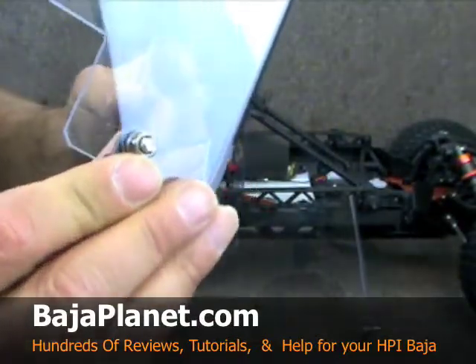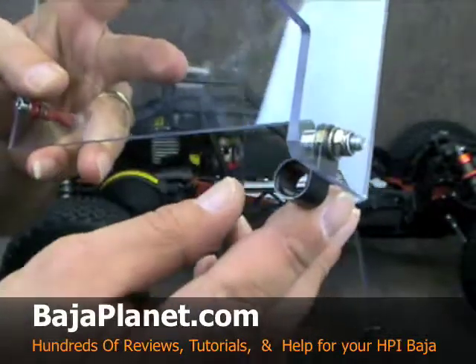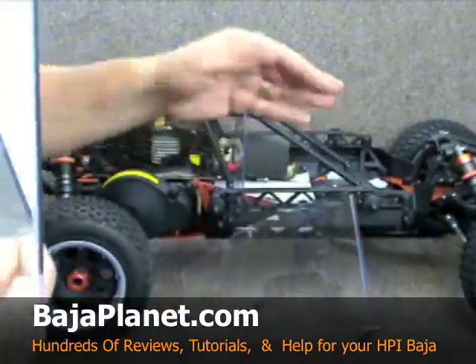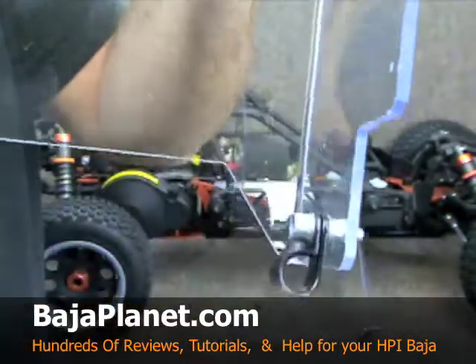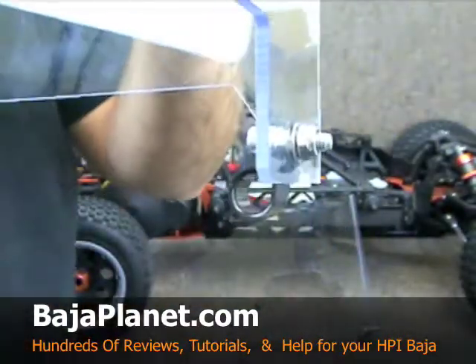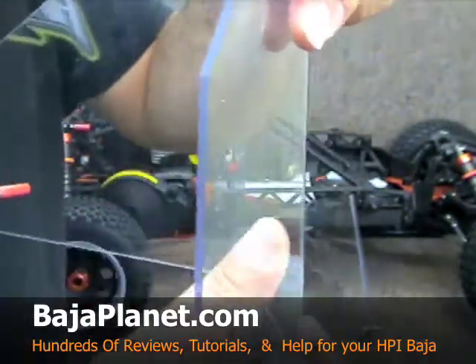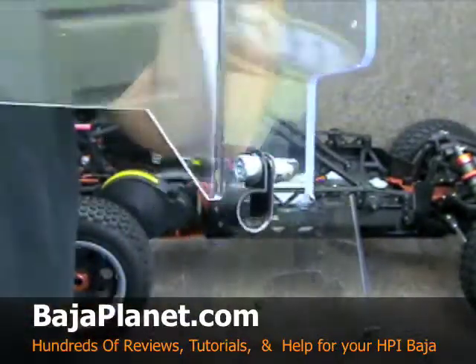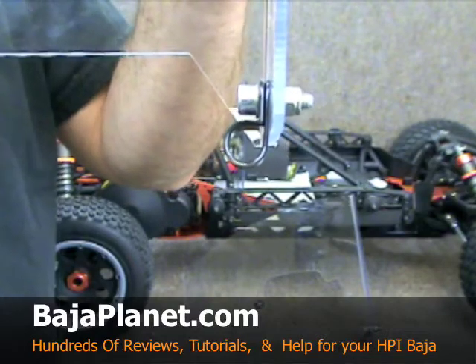The front portion is going to be mounted to the cross brace of your rocker panels on the 5T, and it uses this little clip right here. Let's take a look at the orientation of the clip — it's going to be on the inside of the L. You can see the direction that the clip goes in, and that is important.